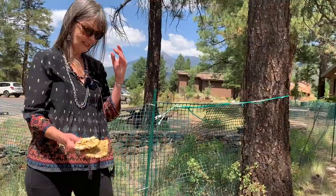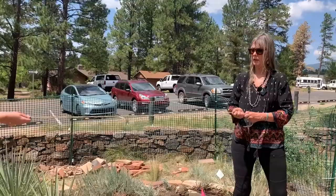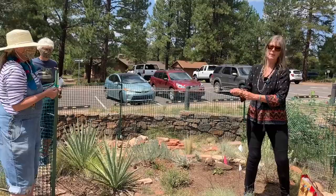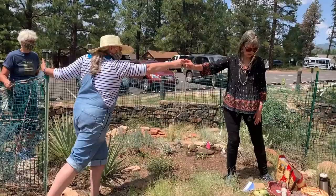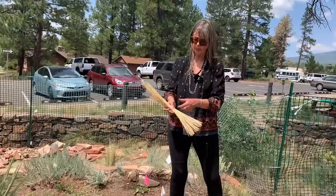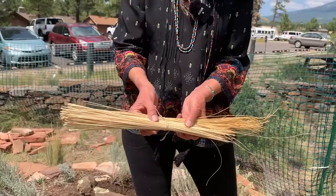And then we have a rope. This is a very nice example of a yucca leaf — strong, hardy rope. So many utilitarian uses: ropes, sandals, baskets, sifters, all kinds of things that people used. And this is what the stripped and dried yucca looks like. Women would hang them, dry them, and then wet them when they're ready to make their baskets, plaques, or whatever they were going to make with the yucca.